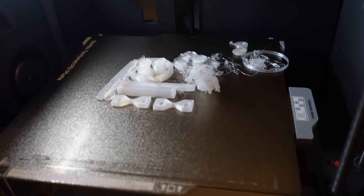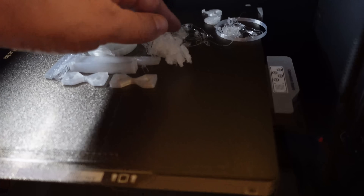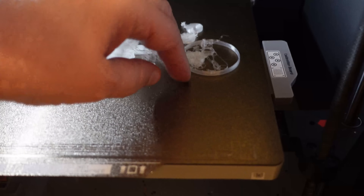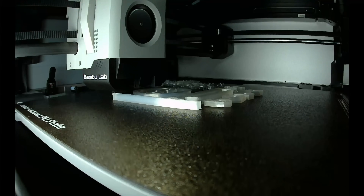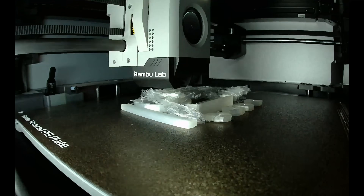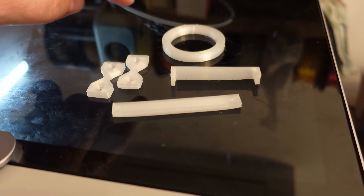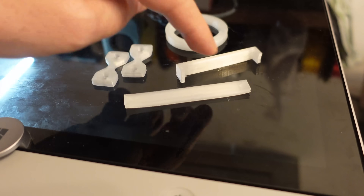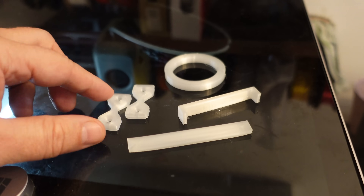Good morning. So much about spaghetti detection — I have to check the timelapse. Looks like the problem was warping, and then it lost good contact with the bed. I also noticed that it warps. So let's try new settings, but closer to the Nylon, not the TPU.